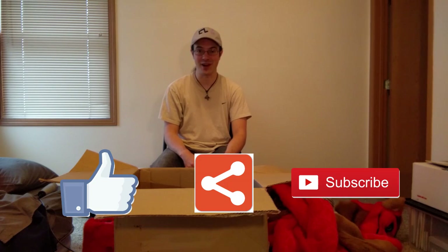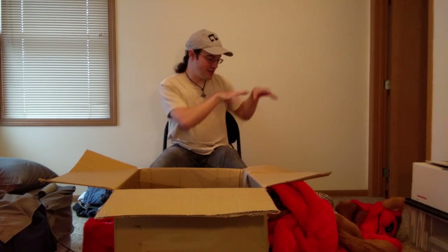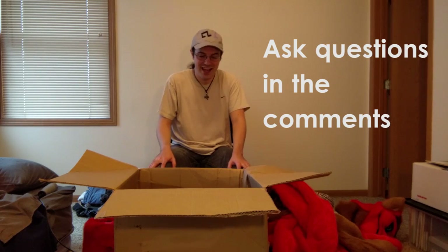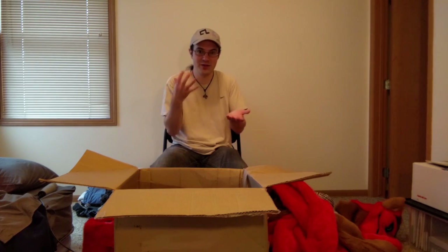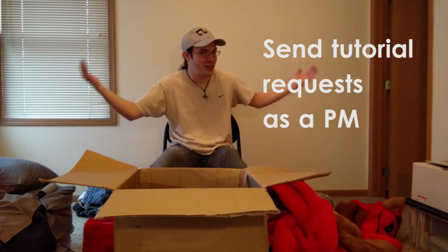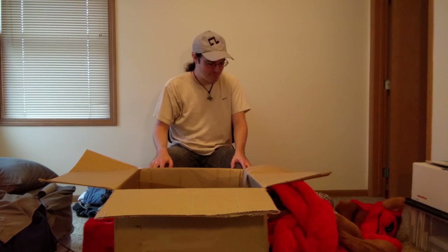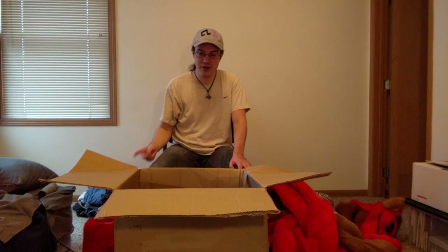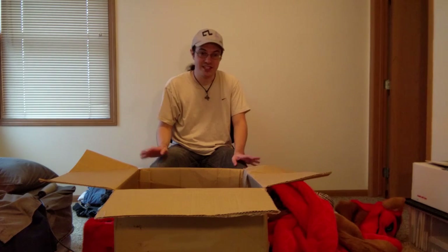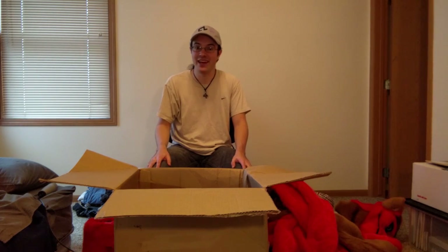Anyway, so that's about it for this unboxing video. If you liked what you saw, please like, share, and subscribe. If you have any questions about this, comment below — I'm always open for questions. If you want to request a VoxFX tutorial, please send me a message if it's talky and I can talk about it. I'll be working on the suit-up video soon — that will probably come out after this one. So until then, have fun and keep making sound.